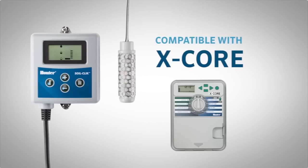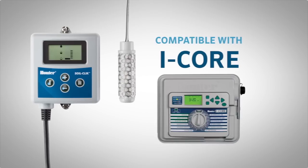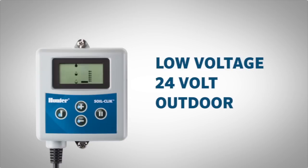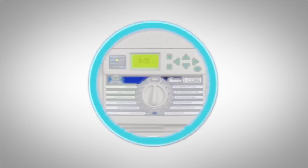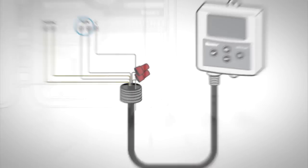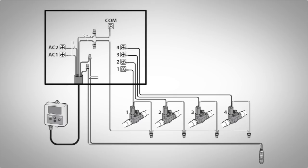The module attaches to all AC-powered Hunter controllers and will work with most other manufacturers' AC-powered controllers. The module is a low-voltage 24-volt outdoor enclosure powered by the host controller. Connect it to Hunter sensor inputs or use it to interrupt the valve common wires in virtually any 24-volt AC irrigation system.